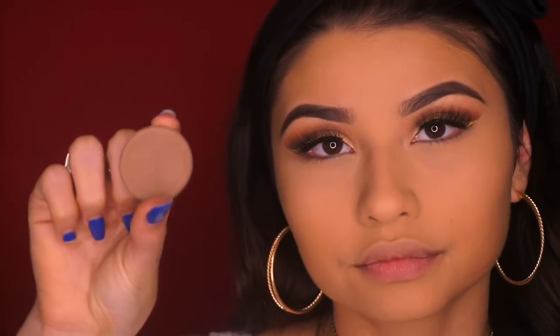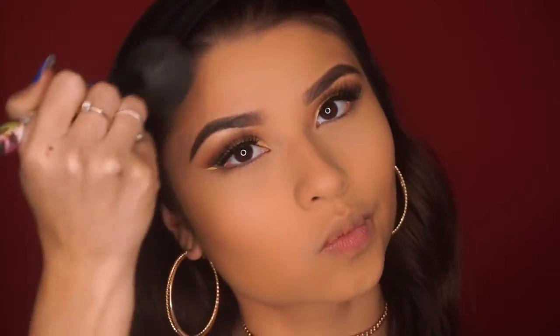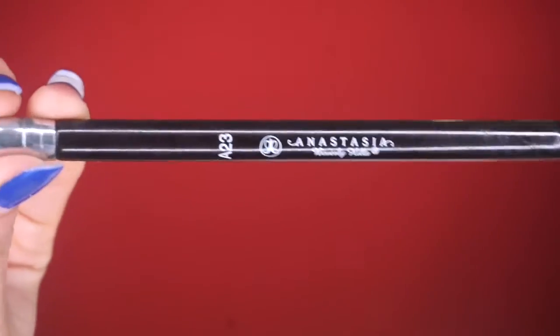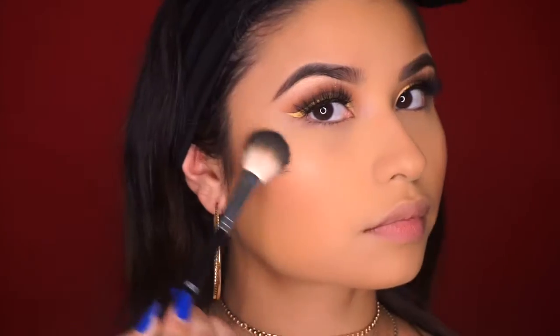To bronze up my complexion I'm using the Anastasia Contour Powder in the shade Java, applying it to my cheeks, forehead, and chin. For blush I'm taking this Marc Jacobs Blush in the shade Lines and Last Night. Then with my Anastasia A23 highlighting brush I'll pick up Whisper of Gilt from MAC and apply that to the high points of my face.